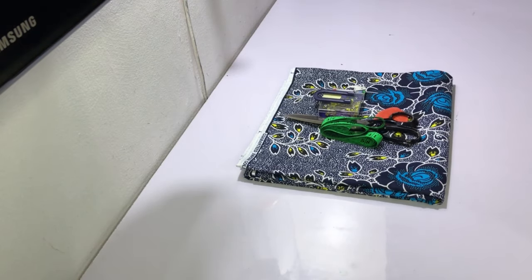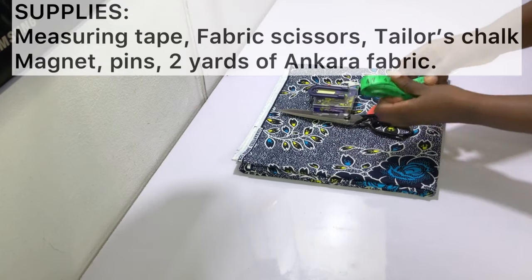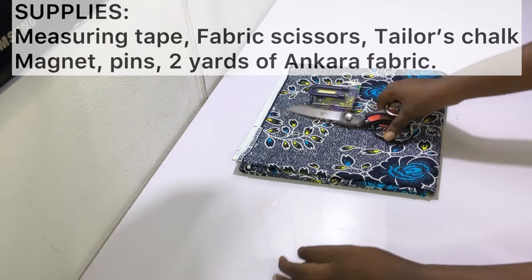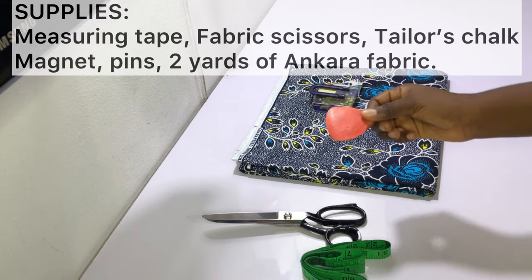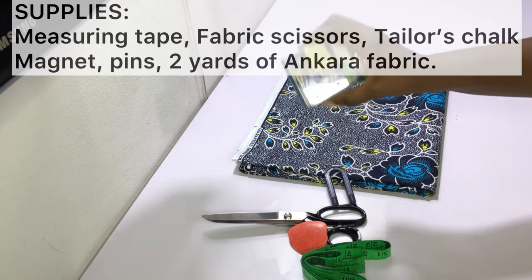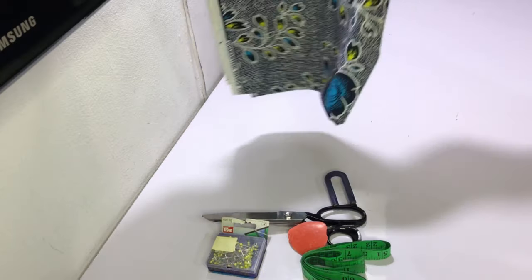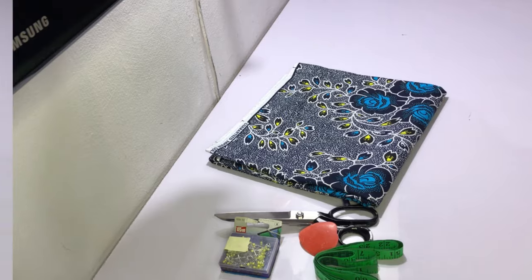To make your wrap skirt you need the following items: your measuring tape, your fabric scissors, your tailor's chalk or fabric marker, a magnet or pin cushion to hold your pins, some pins, and of course your fabric. I've got two yards of ankara fabric here and it works perfectly for my size, however you could need more or less depending on your size.